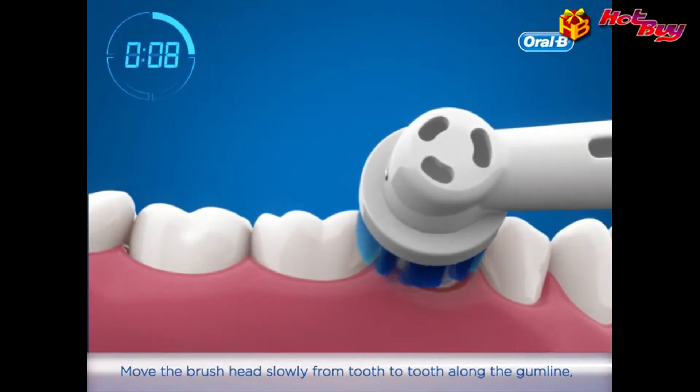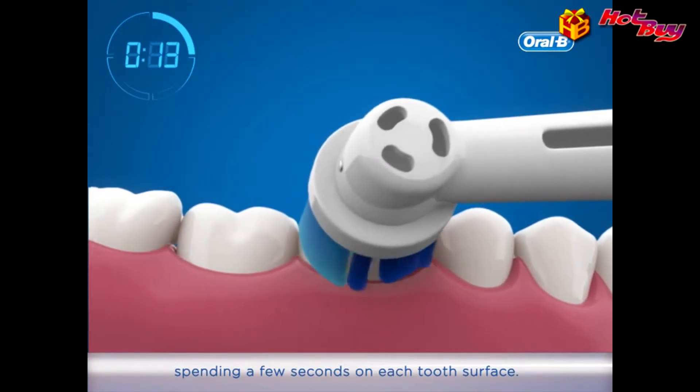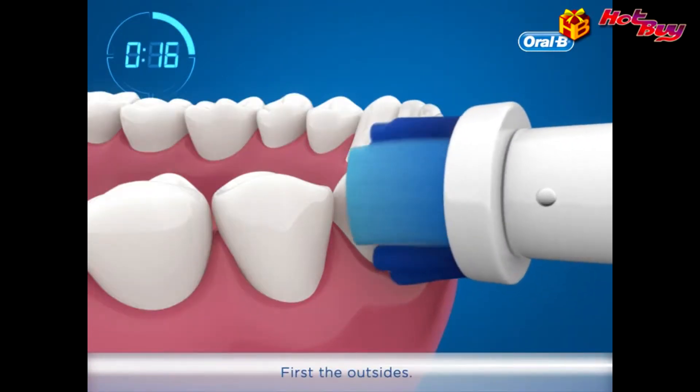Move the brush head slowly from tooth to tooth along the gum line, spending a few seconds on each tooth surface. Brush the gums as well as the teeth.